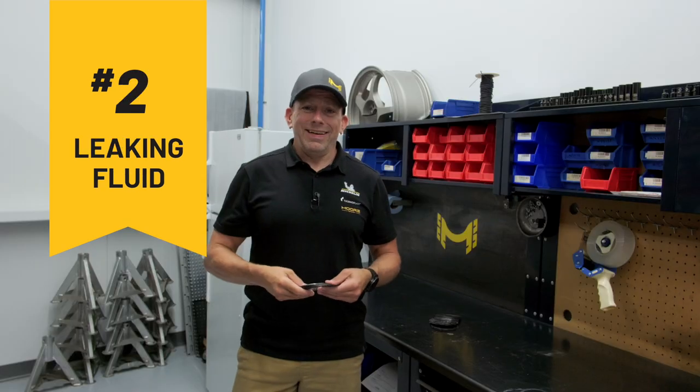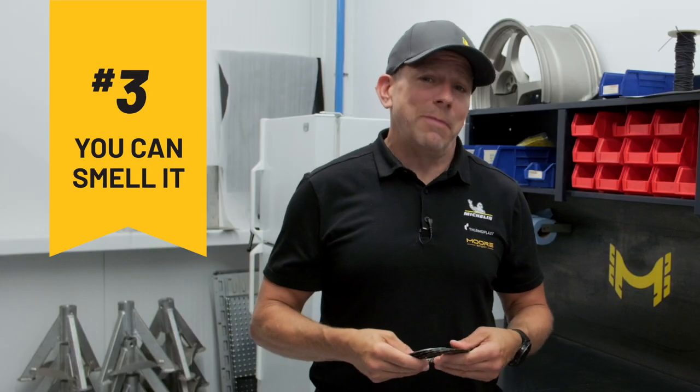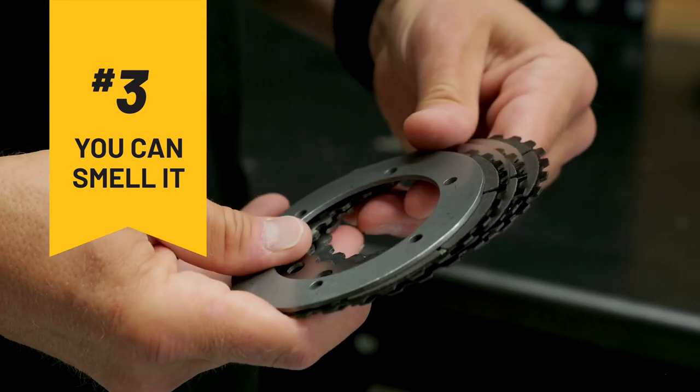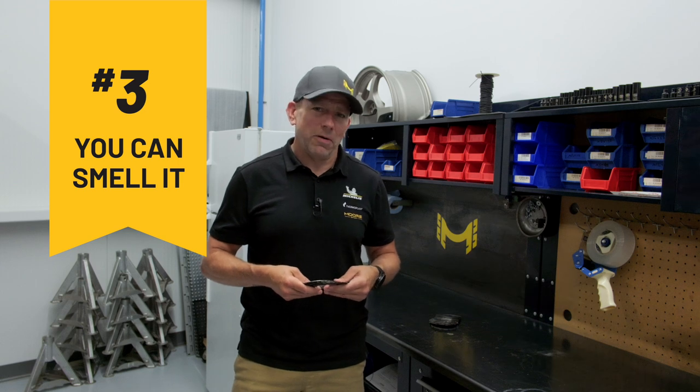Number two, leaking fluid. If you see that your car is leaking from the center of the car, it's probably a good sign that some of the components are due to be refreshed. Number three, you can actually smell it. If you start to smell something like a burnt clutch, similar to that, a sweet flavor in it, it could be a sign that components are falling apart.